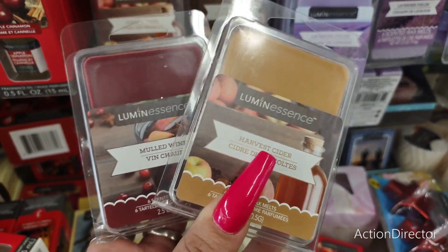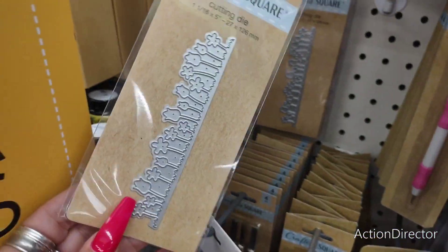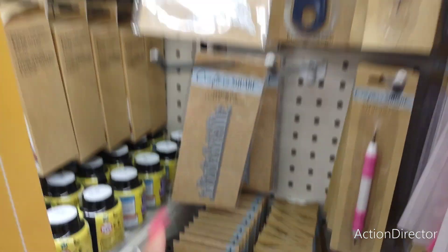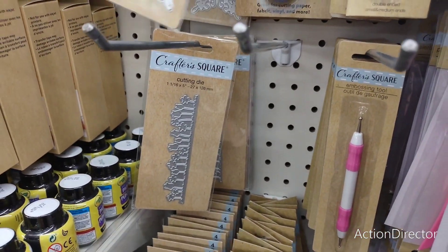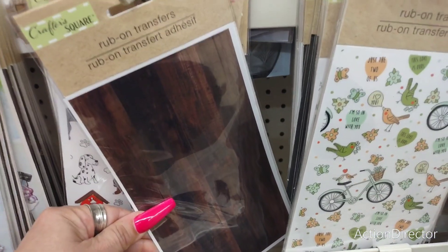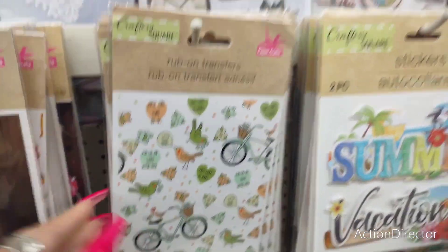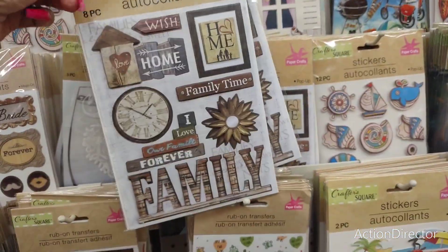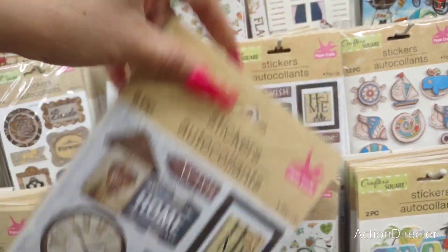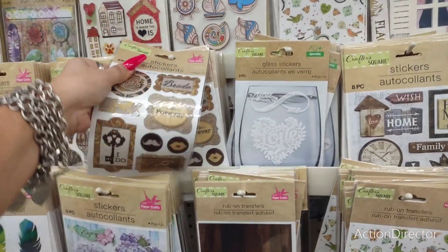I love their background — you can see the pumpkins and it's just so autumn and fall. They also have green dye crafter square flowers and decals. And wood rub-on transfers — they have birds, 'I'm so in love with you,' with a beautiful color scheme, and an old-school 'family' design.